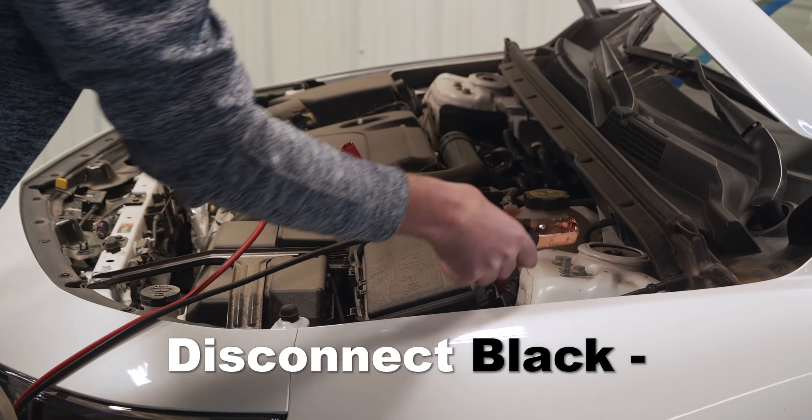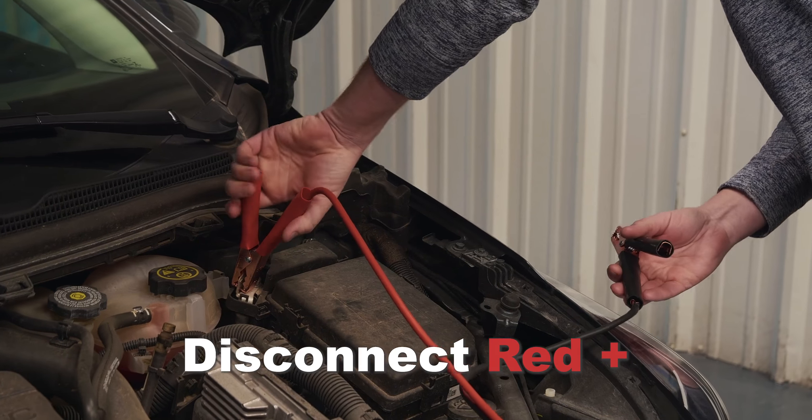When it's working properly, disconnect the cable starting with the negative clamps and then the red positive clamps.